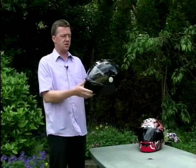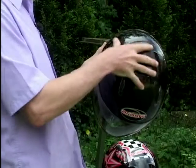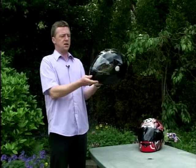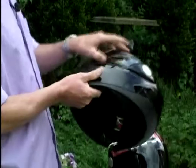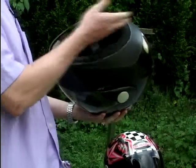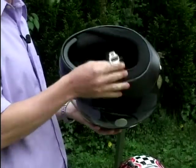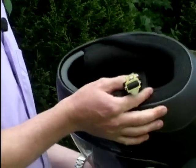Brand new helmet manufacturer, with a tri-composite design. Would you believe there are over 124 layers in this shell of fibre, carbon and Kevlar — so pretty high-tech stuff. It's got all the usual features we're so used to seeing with helmets now: a decent ratchet mechanism on the visor, the liner is all removable and washable, and the fastener is the seatbelt type that clicks in, so you've no messy buckles to undo — nice and easy to get on and off.